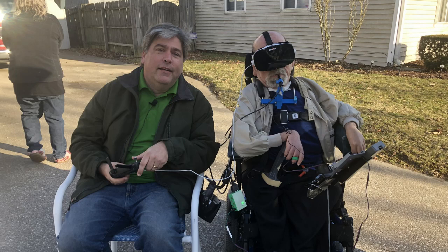The guy behind the goggles is me, Chris Young, and that's my friend Bill Benko from ATmakers.org. Bill has created a device that allows me to fly a drone using my wheelchair joystick. Here's how our first flight went.